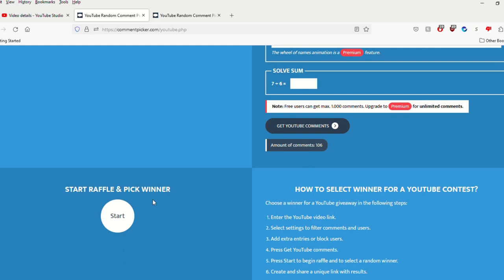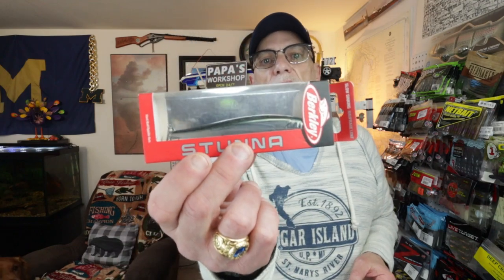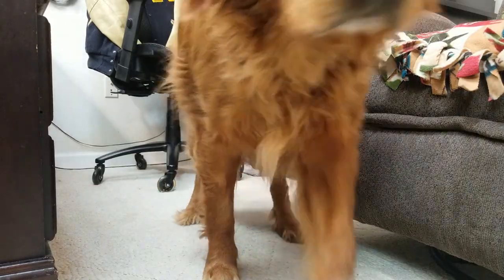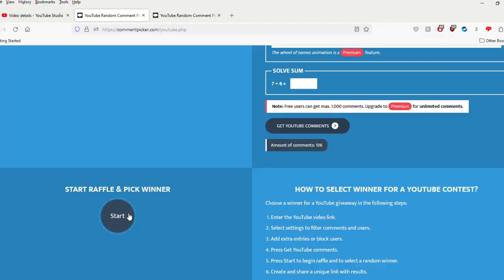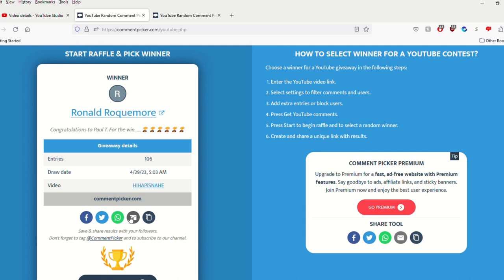Let's go ahead and position the cursor. Cooper, which one are we going to do first? He wants to do the Berkeley Stunna. Cursor is positioned — are you ready to count down? Three, two, one — and our winner is Ronald Rockmore! Ronald, congratulations, my friend. You know what to do — send me an email at noredemptionoutdoors@gmail.com and we'll get your prize right out to you. That's how easy it is to win!